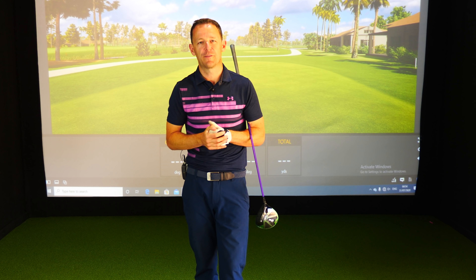He said, Danny, can I just pop down and have a quick look because my drive is going everywhere. I said yeah, come down. I've got 15, 20 minutes. We'll have a quick look.